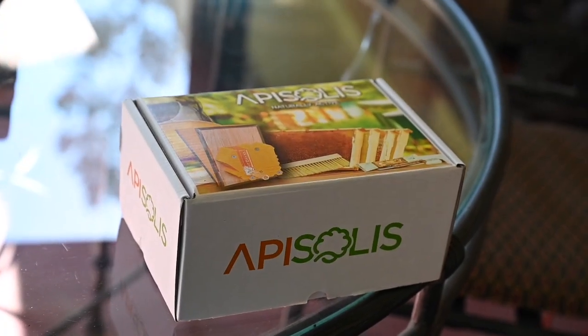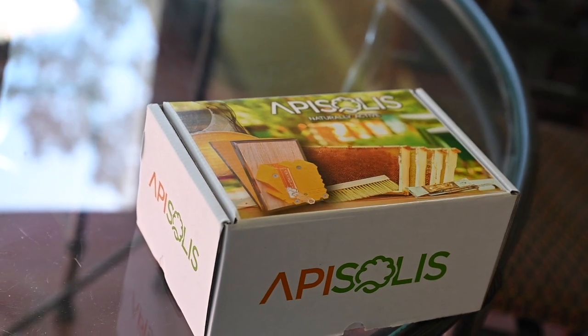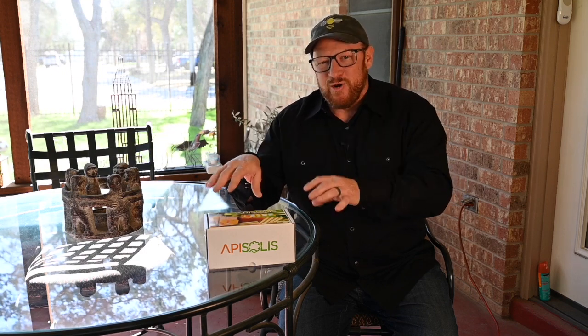I was at a convention recently and met these folks from France. It's a company called Apisolis, and it is essentially vape pen technology for smokers. A smoker is a vital tool in beekeeping, but here we have a non-burning smoker.